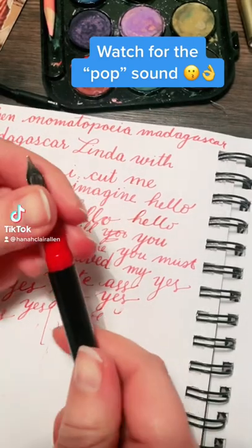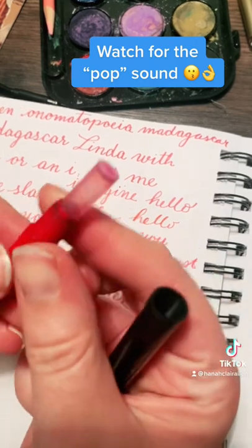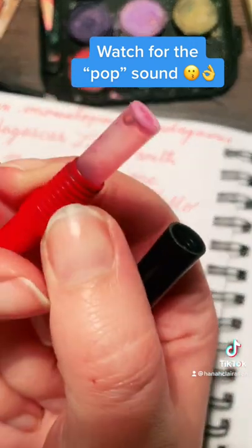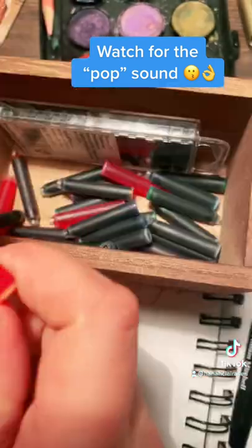The ink in this pen finally ran out. I've been using pink for a while and I'm just checking to make sure that the cartridge really is completely empty.